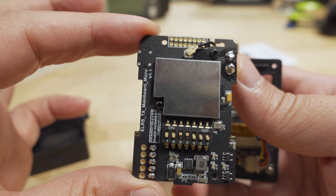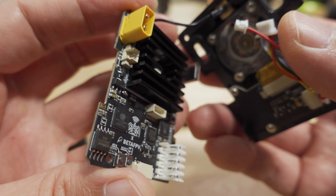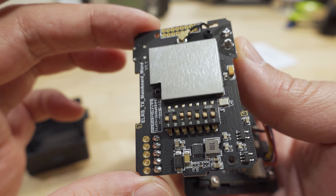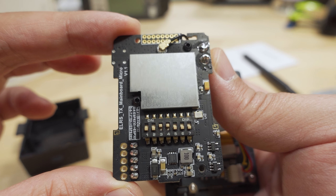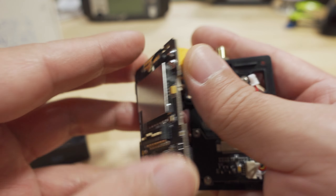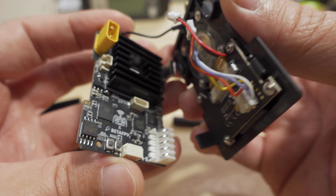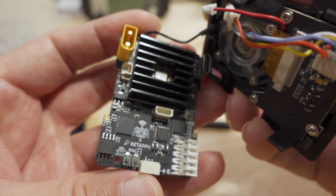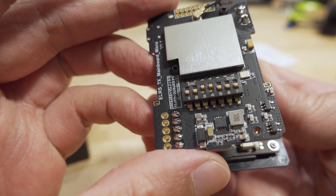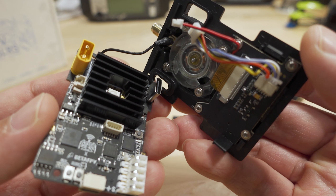With the module powered up, you can see this is the official code's screen — not Beta FPV's forked version. Using the button you can adjust packet rate, transmitter power, telemetry ratio, bind mode, and turn on internal Wi-Fi. Press to confirm and cycle through settings. To get this working, go into the configurator, select the git branch drop-down, and choose 'master.' This will be the official release when ExpressLRS version 2.1 is finalized — right now it's in beta.